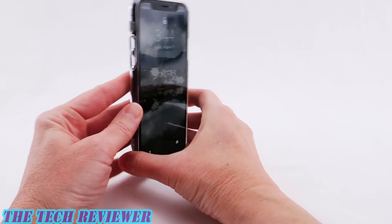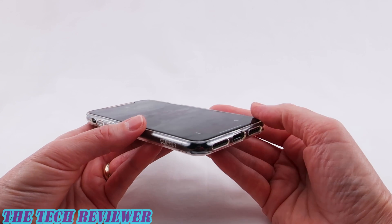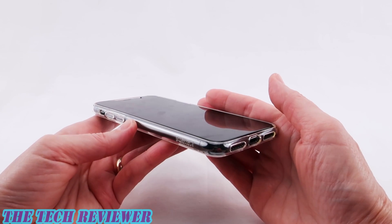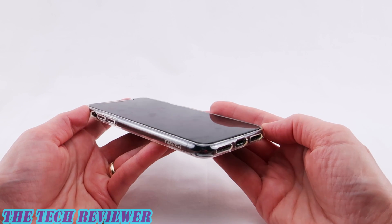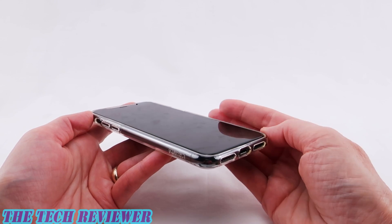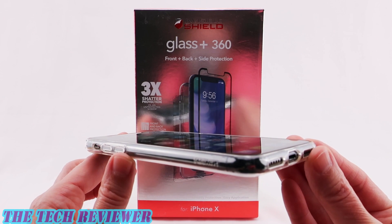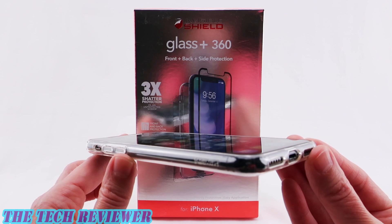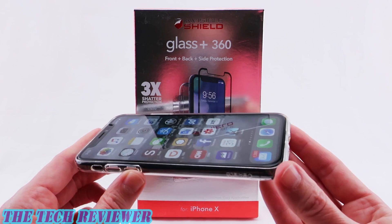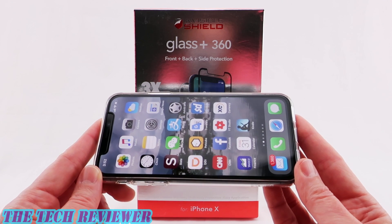So overall, if I were looking at this product, I would get this for the screen protector and the back protector. I definitely would not get it for the bumper because I think that's not really much value added. However, this should work with other bumpers, so if you want to simply get it and then switch out the bumper for something nicer, that is certainly one way you can proceed. Again, we've been looking at the Zagg Glass Plus 360 for iPhone X. This product is available directly from Zagg as well as from other retailers, and it has an MSRP of $69.99. It comes in the single color of black shown here.